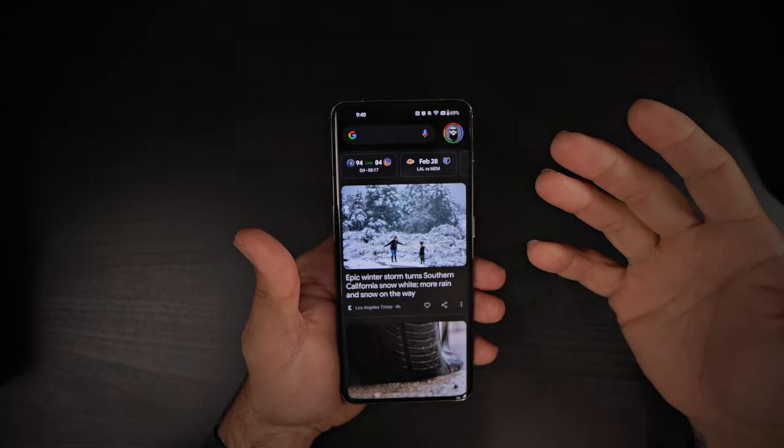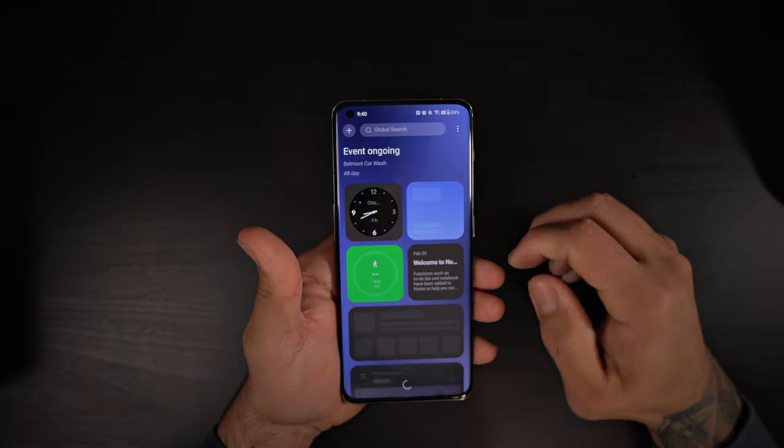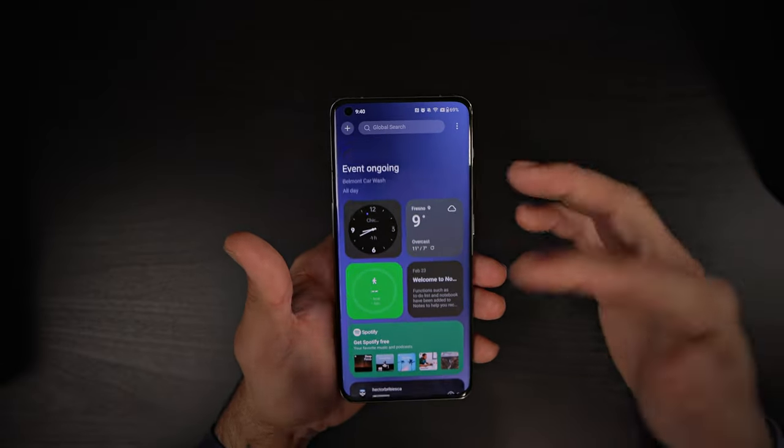Let me give you my quick initial impressions of the Oxygen OS, which is running Android 13. Right out of the gate, it's very snappy. One thing I do find a little intrusive is the amount of information with every swipe. If I swipe right, I get the Google Now page. If I swipe down, I get what they're calling 'Shelf' — it almost looks like the iPhone widget page. So it gets a bit confusing having both of those.